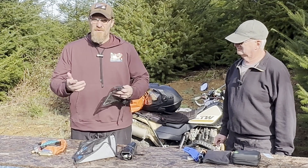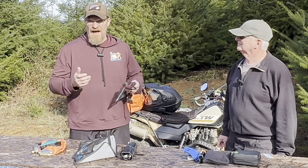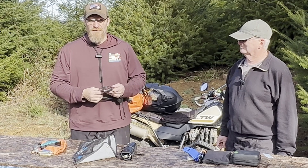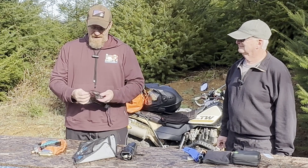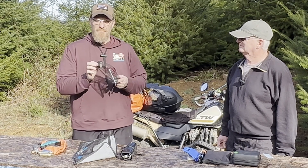I watched a video once where a guy said you sometimes need extra wire. My first motorcycle actually burnt up because of an electrical issue, so it made sense to carry a little bit of extra small gauge wire and some electrical tape.